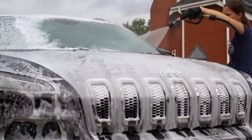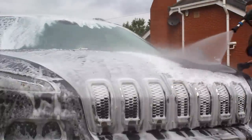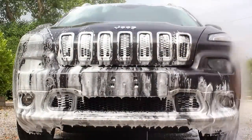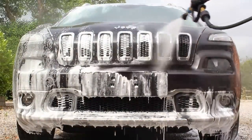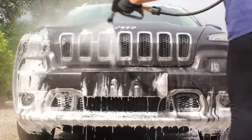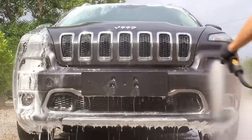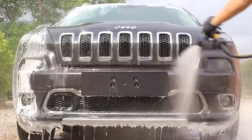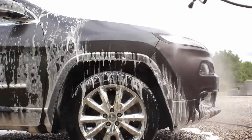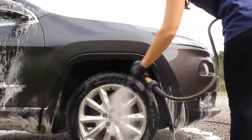Once the pre-wash products had been allowed to dwell for around 10 minutes, I rinsed them off with pressure and was really impressed with how they both worked. There wasn't the toughest layer of traffic film, but there was zero protection on this vehicle, which definitely makes pre-washing harder. I let one panel air dry to compare before and after, and I couldn't see any dirt remaining whatsoever — which is incredibly rare — so I'm really looking forward to using this combination again.